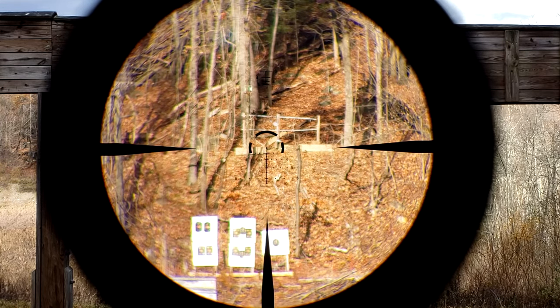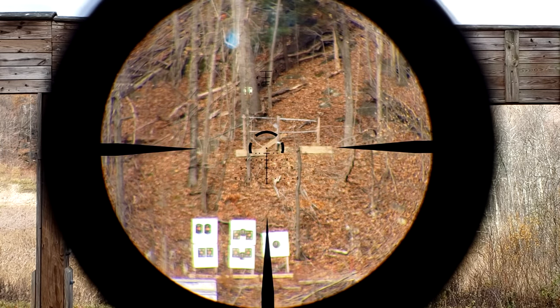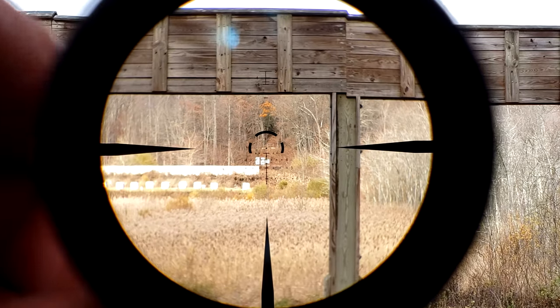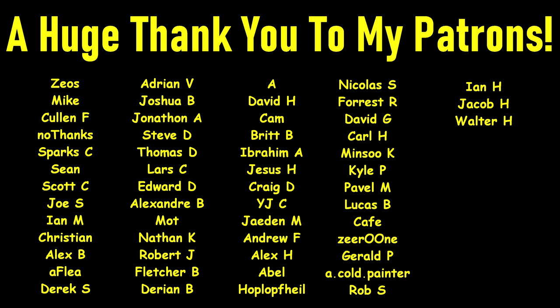If you're seriously thinking about one of these, just understand its shortcomings and understand that there are other options out there. Anyway, thank you very much for watching. And as always, see you again next time. A very huge thank you to all of my Patreon supporters — without you, this wouldn't be possible. If you'd like to help support the channel but don't want to join my Patreon, I completely understand. But you can still help support by using my affiliate links in the description below. Thanks again for watching.